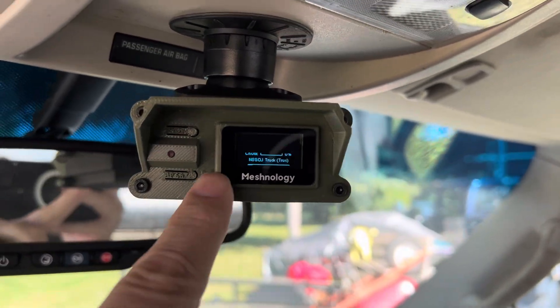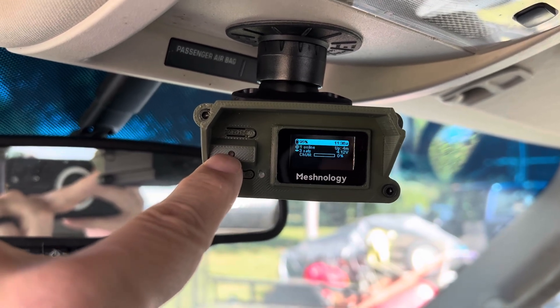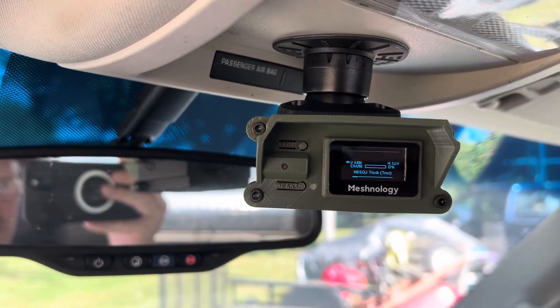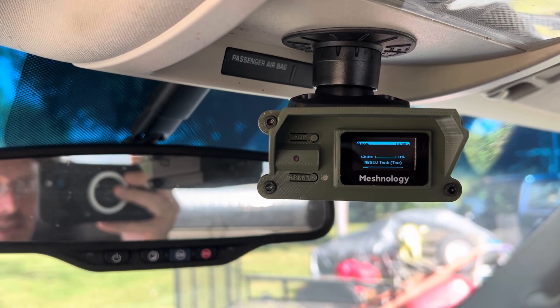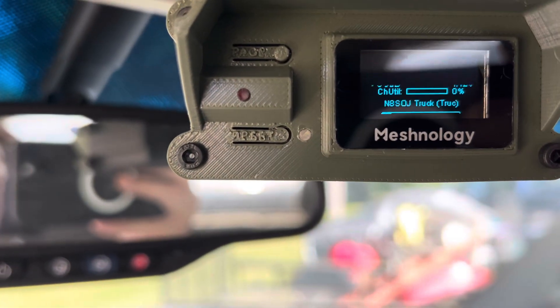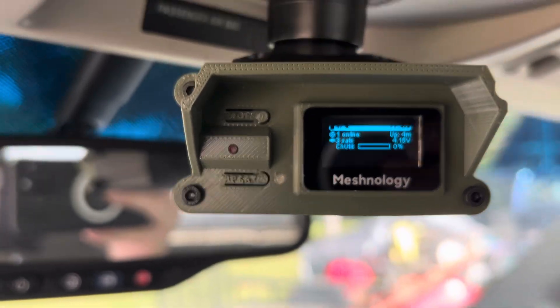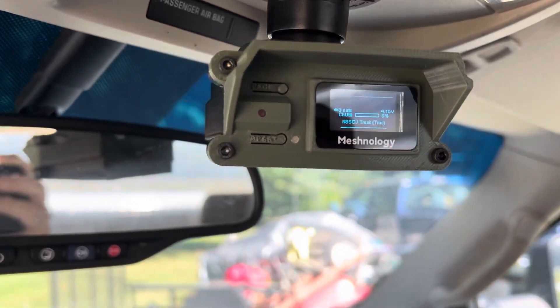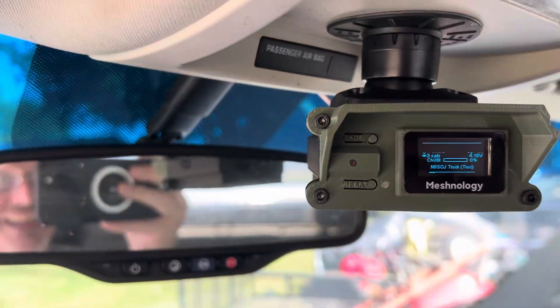I've got my indicator light here — this is the GPS that tells me when I've got a lock. When it flashes or is on solid, it does not have a lock. Right now it's hard to see, but it's a dim red light, so it does have a lock.